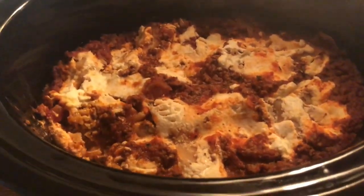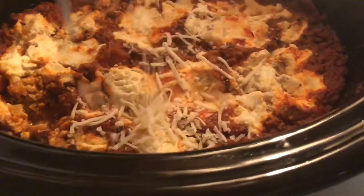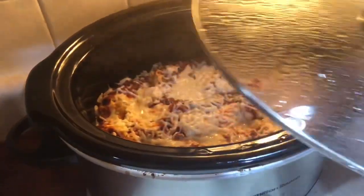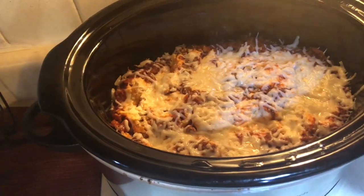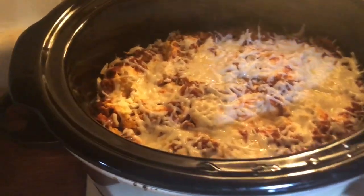Now that it is done cooking, I'm going to go ahead and add on my last layer of mozzarella cheese and let it cook for about five to ten more minutes. Once the cheese is done melting, I finish it and top it off with some parsley flakes.